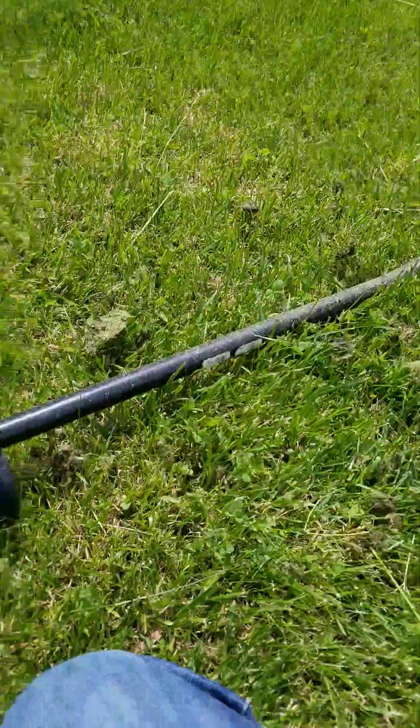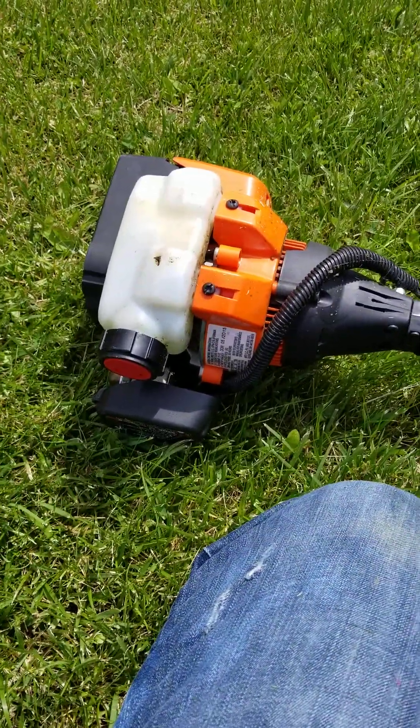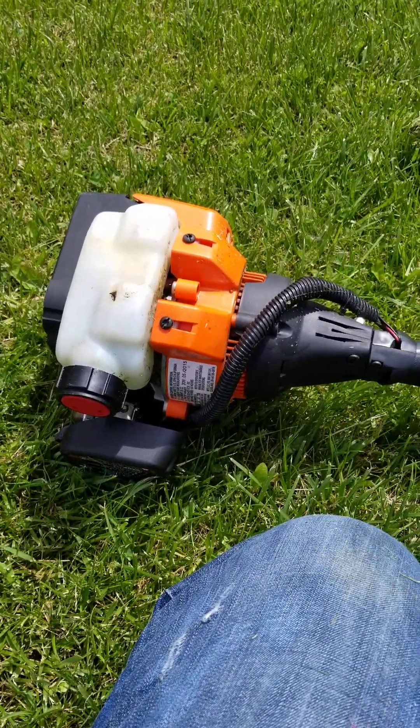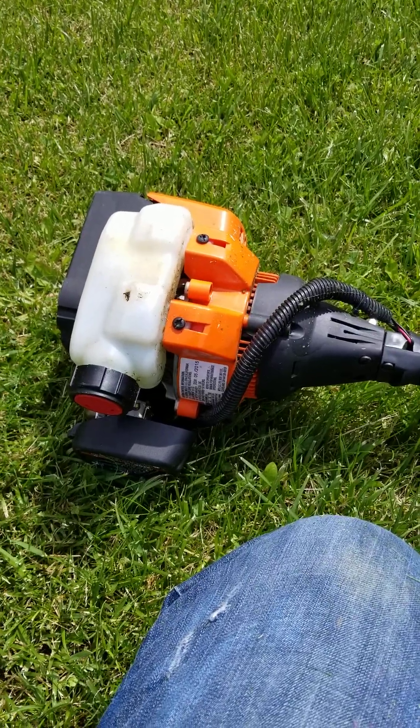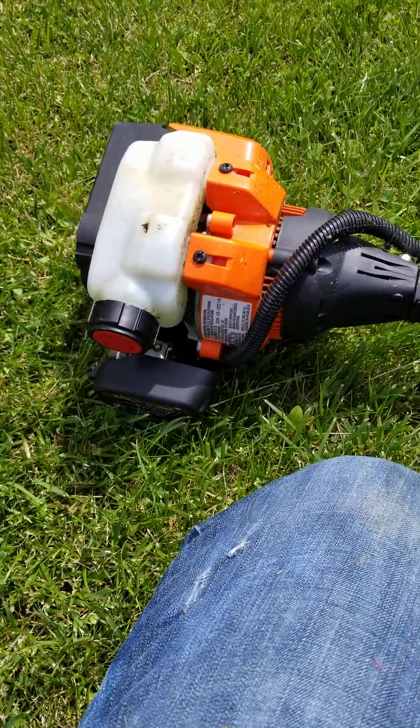I think this weed whacker needs a good tune-up in order to work like it's supposed to, but I can't afford that. So we'll just let it cool off and then come back to it and try again.